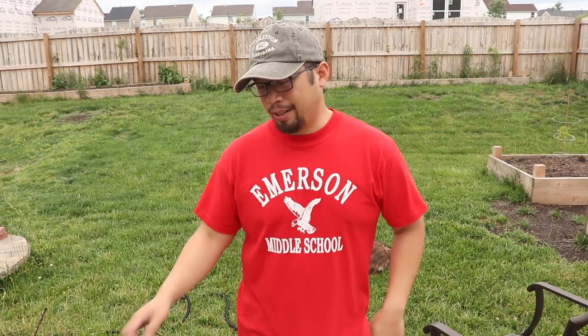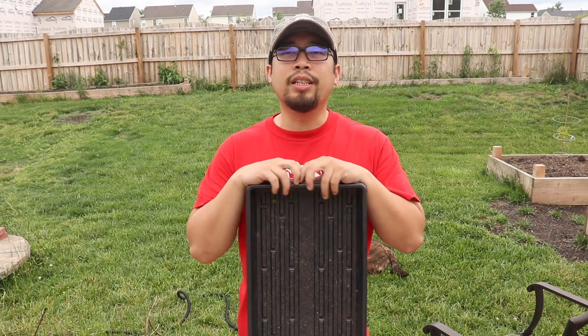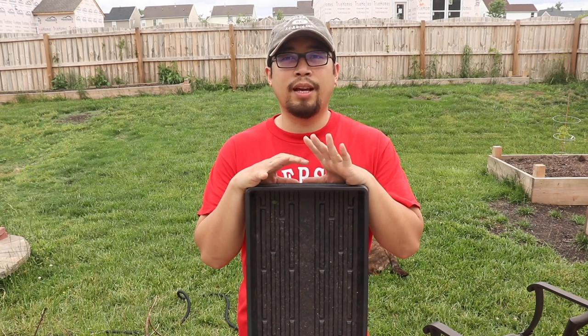What is up everyone? It's RJ from Backyard Sprouts. What we are going to be showing you guys today is how to clean your 1020 microgreen flats.